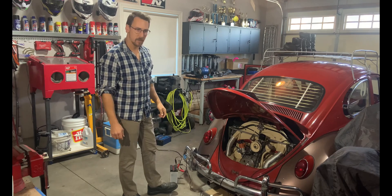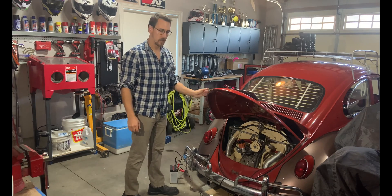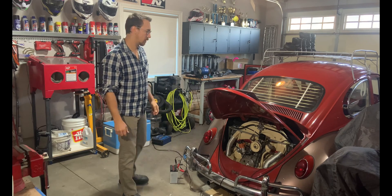Just a quick video here to demonstrate how well or poorly it starts with the current distributor that's in the car. The car has been sitting and hasn't run in a few weeks, so let's see how it starts.